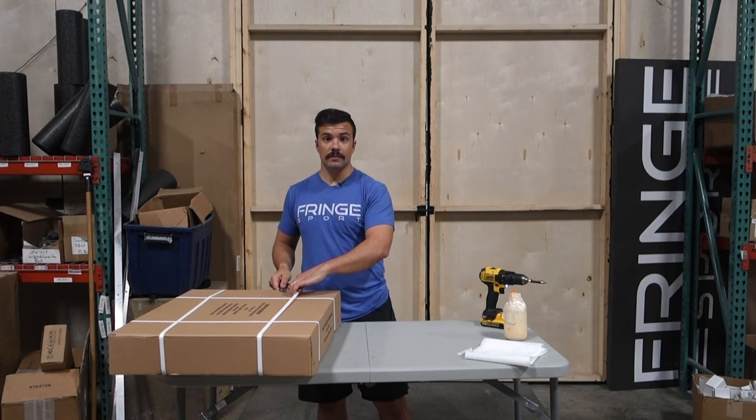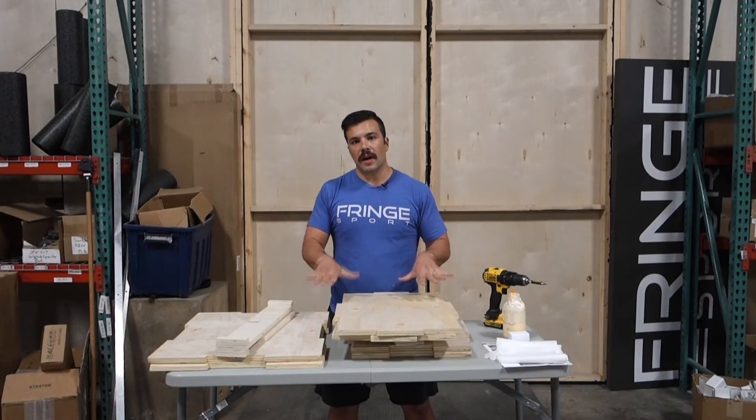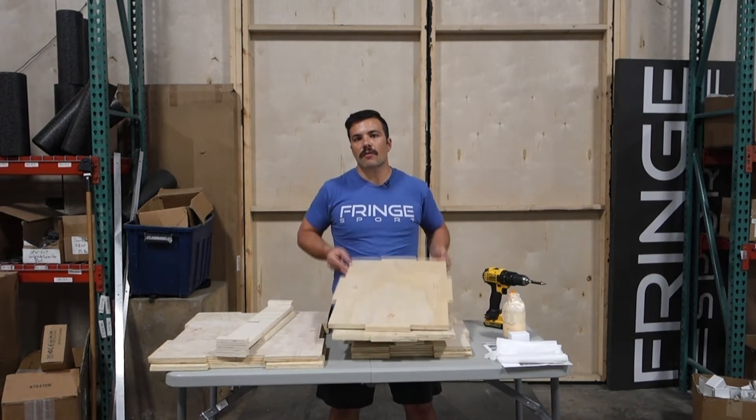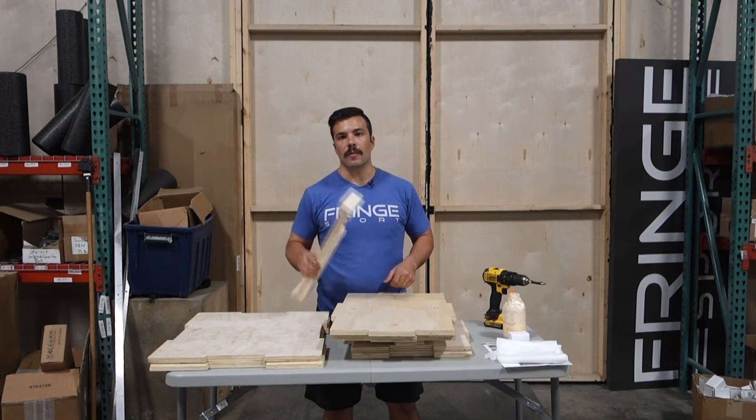So you're ready to get building? Now we've got the box completely unpacked. We've got a bunch of sides for the box and then we've got bracing for the middle. So let's get to assembling.